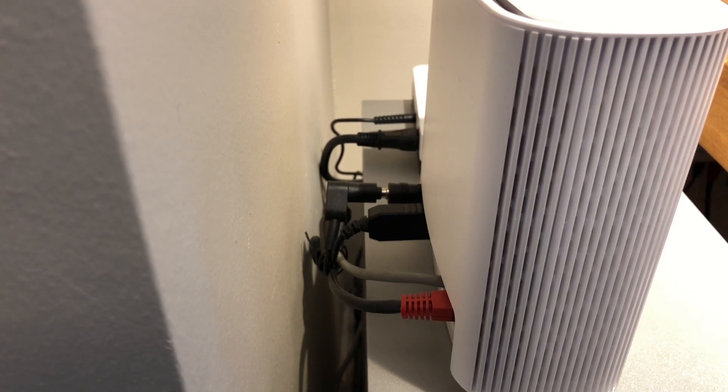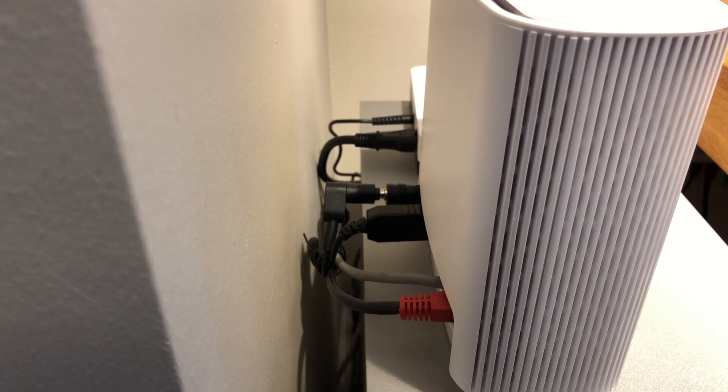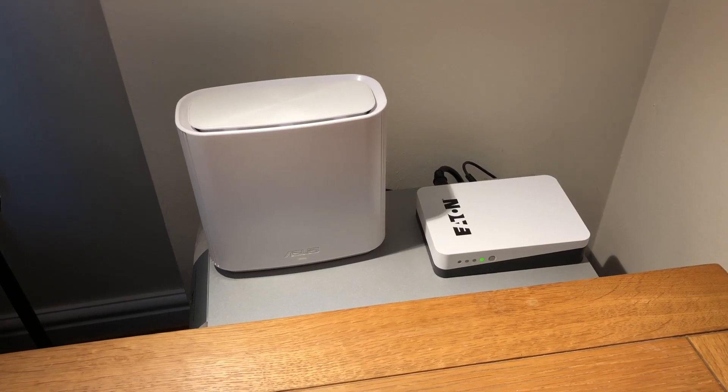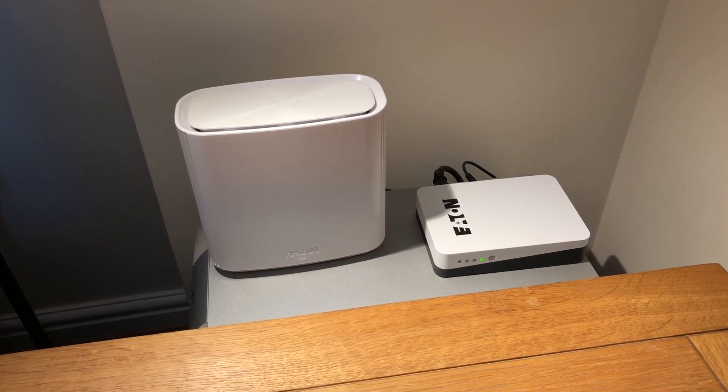Since putting this UPS in place, we've had two power cuts lasting about 20–30 minutes, plus a few power brownouts, and the router has kept going throughout them all.